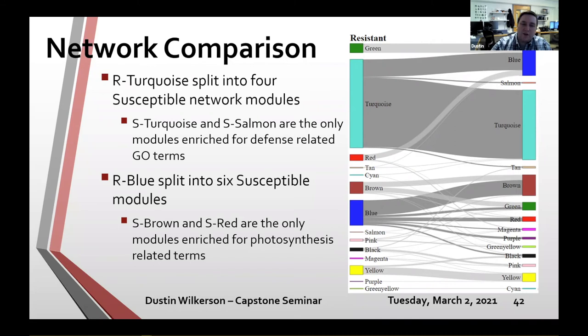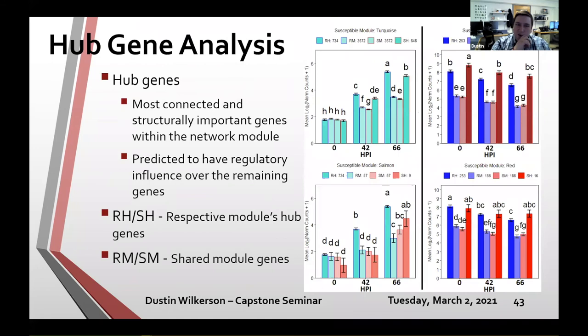Using the hypergeometric test with the susceptible network as background, I tested the turquoise and blue modules against susceptible modules. The resistant turquoise module effectively split into four susceptible modules — the susceptible turquoise and susceptible salmon modules were the only two that retained enrichment for defense-related terms — so we see that module shrink and split in two. The resistant blue module shattered into six separate susceptible modules, but only two — S-Brown and S-Red — kept enrichment for photosynthesis-related terms.